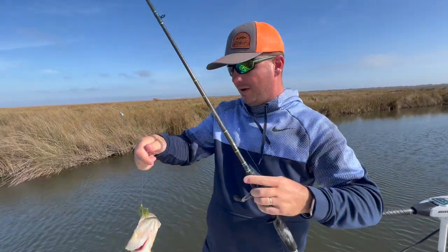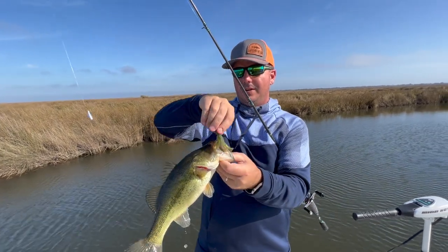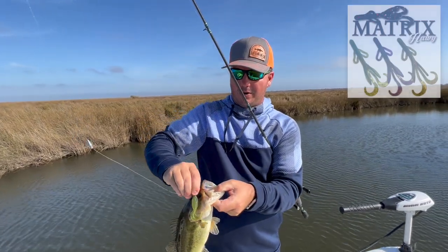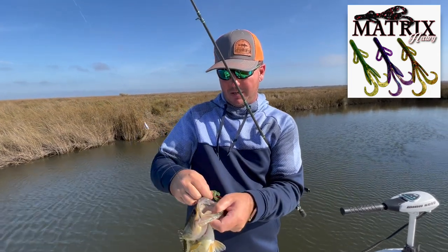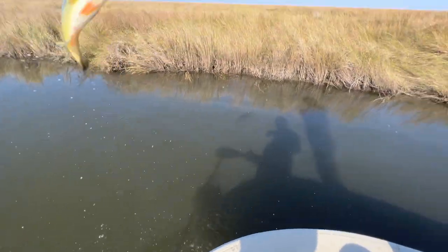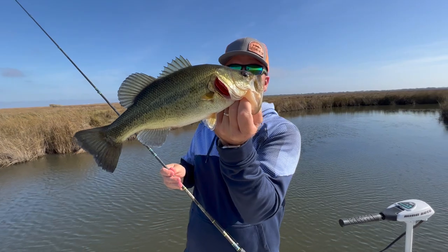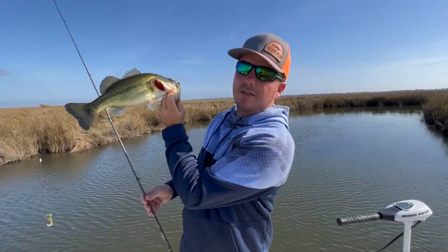That's a healthy, healthy marsh bass right there. These things usually don't get too terribly big. I'm using our Matrix Brush Hog here — Matrix Hog. Sam's going to — he's Texas rigging the Matrix Craw, as you usually see that on our flutter hook. But we're Texas rigging today due to the grass, catching some chunks.